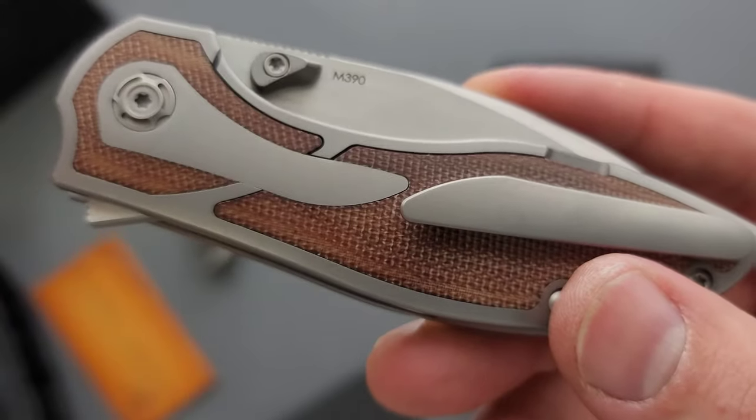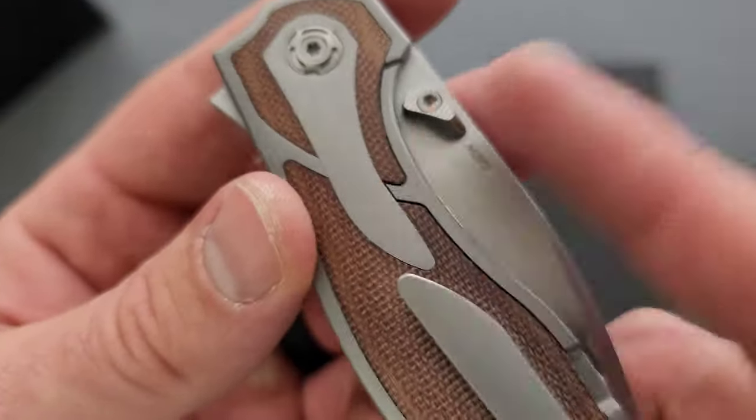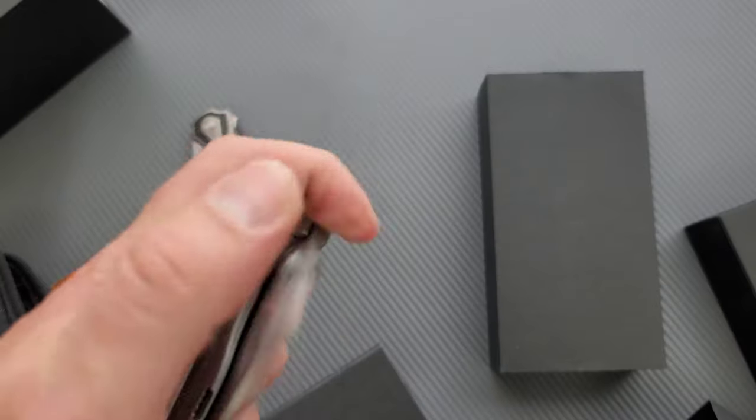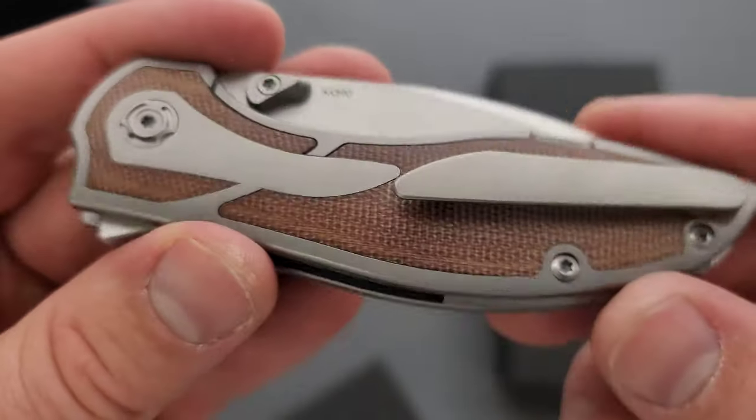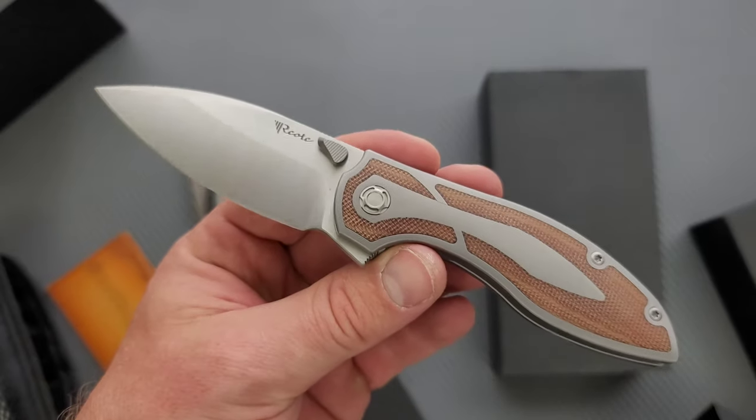And then this is intentionally gapped — it needs to be that way so that it can actually move. We don't want friction every time you disengage the lock bar, for sure. The Brown Micarta one looks all right. I mean, if you really like Brown Micarta, well then there you go.